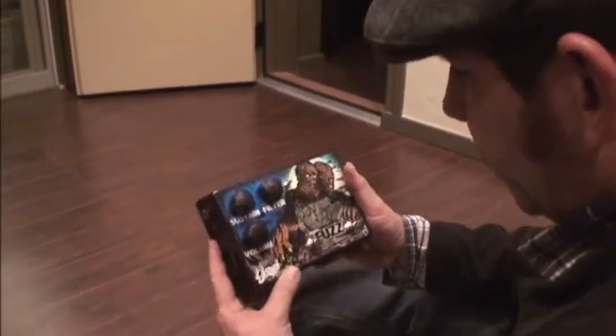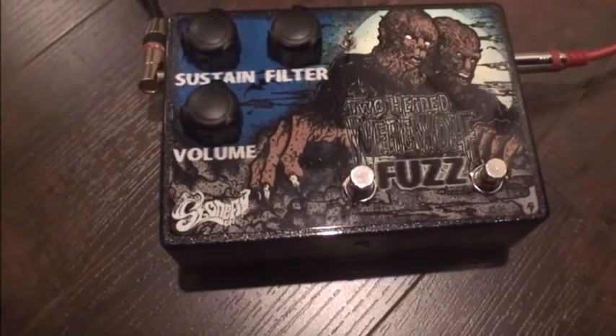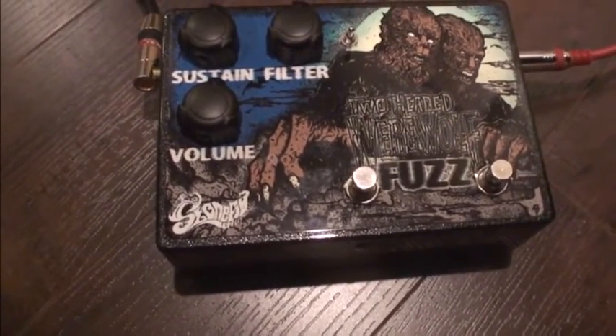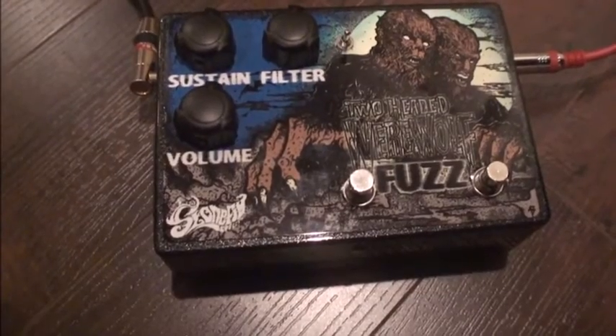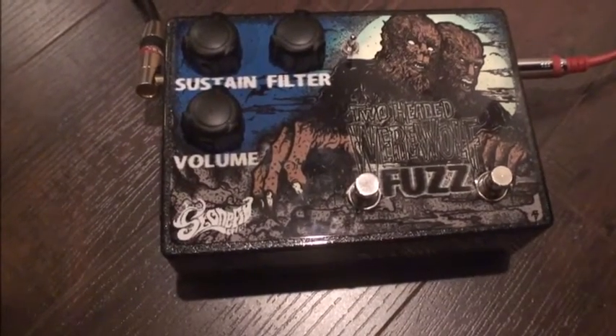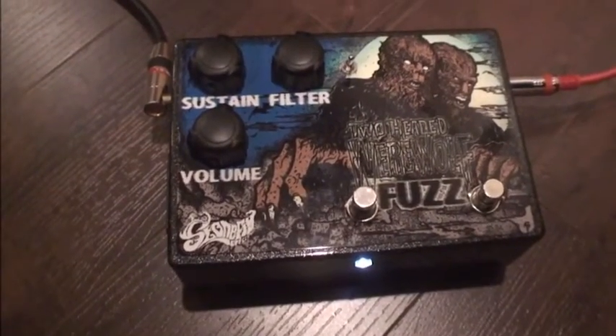Let's go ahead and plug this thing up and see what it can do. I'm gonna use the pick they gave me — people didn't know this but you could also double it as a shank in case things go sideways at a gig. Let's give this a shot. This is clean — but you guys didn't come here to hear clean. This is the pedal — this is the one that's like the Univox Super Fuzz.